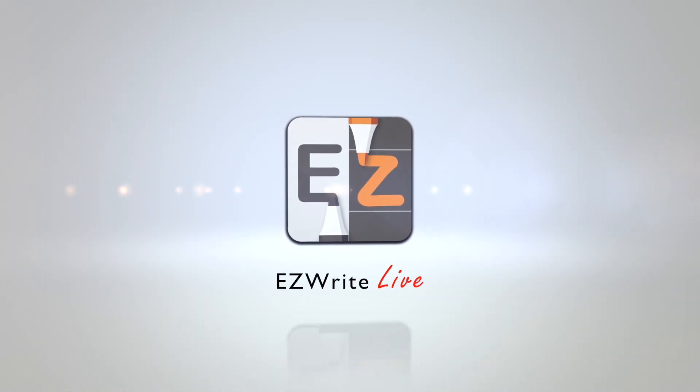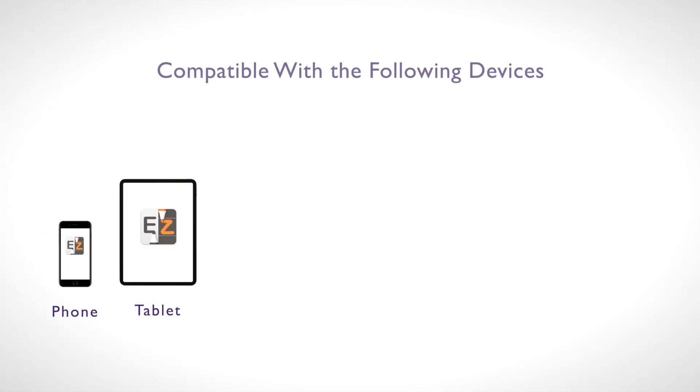BenQ EasyWriteLive is a cloud-based whiteboard solution that optimizes remote education.